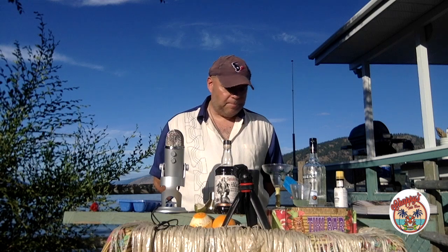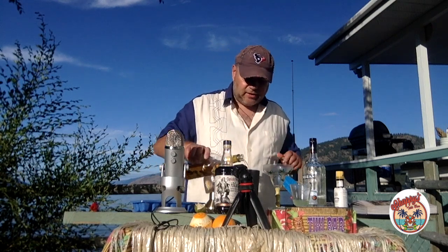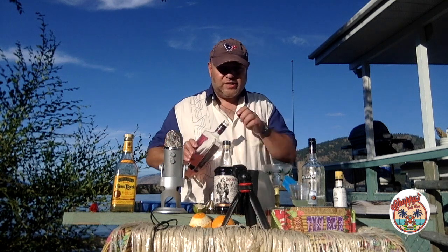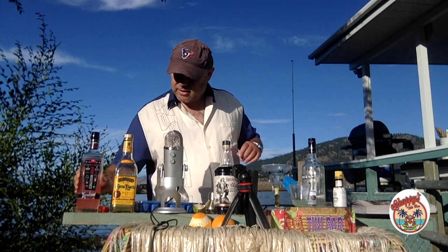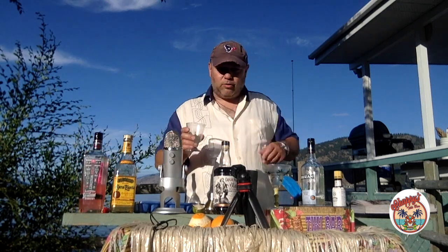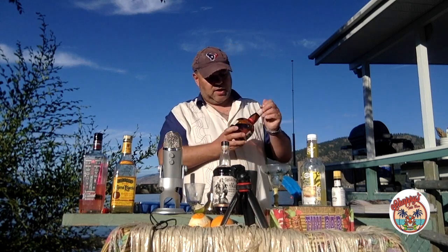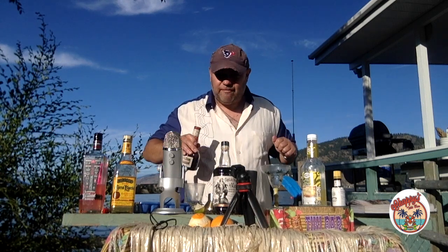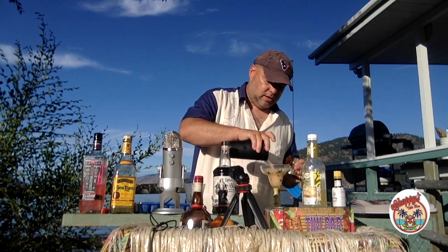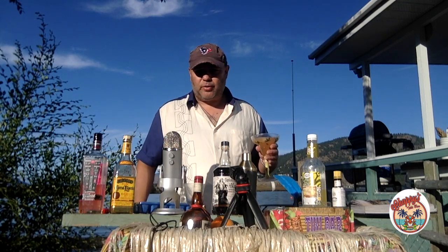I'm going to start things off by making a pink margarita. I'll put a little ice in my cocktail shaker. I've got some Jose Cuervo, and to make it pink I have some Pink Whitney vodka lemonade. Jose Cuervo actually makes a pink margarita mix, but I had some Pink Whitney leftover from my Pink Whitney episode. An ounce of fresh lime juice, a little lime cordial, some sweet and sour mix, and Grand Marnier as a substitute for triple sec — because it's fancy. That's my pink margarita.